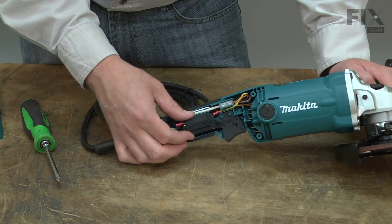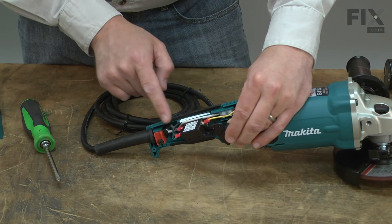Now I'll pull the switch from the housing and remove the wires. Before you remove the wires, you'll want to take note of the location of each one.